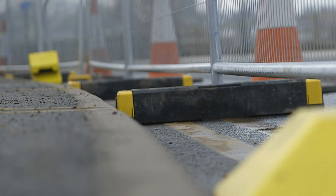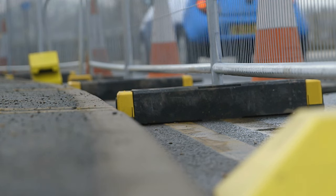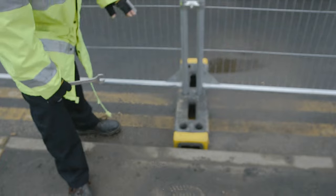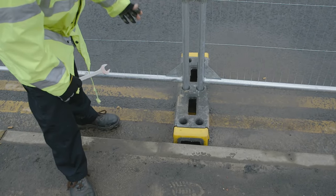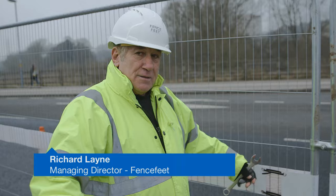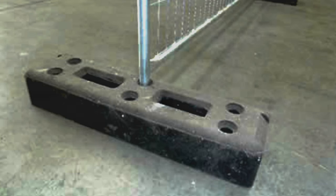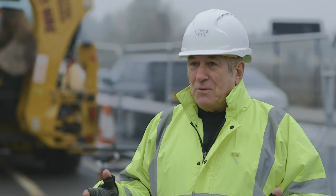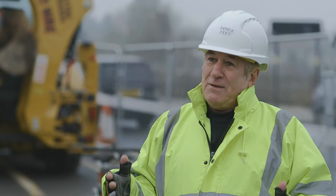Fence feet are used genuinely for holding up our fencing. The current fence feet are quite cumbersome. This is a traditional type foot. When you carry and lift it, it's at the wrong angle. The damage that was happening to people, not just to their fingers but to their back, it was then that I really wanted to put something into a foot which had more safety in mind.